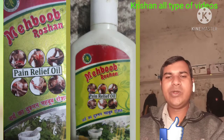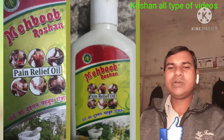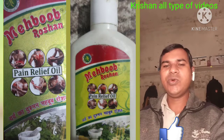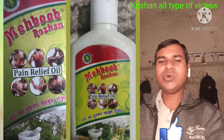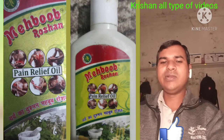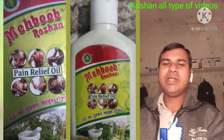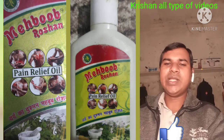Mauha 1.0 gram. Itni saari jadi-bootion se milkar yeh bana hai — Dard ka Nivarak, Mahabub Roshan Tel. You can buy this oil in all the markets and medical stores — you can get it easily.